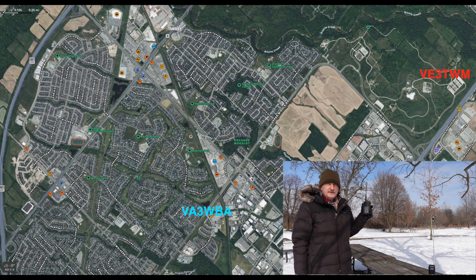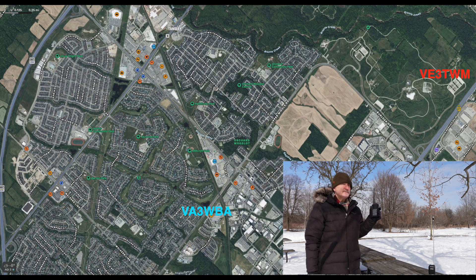Tom elaborated: he had squelch fully open on CB to ensure even a weak signal would come through, but there was nothing — not even the sense of someone speaking. He noted conditions were unfavorable with tons of power lines nearby, and acknowledged the CB unit might also be less sensitive. He concluded: 'I'm not saying CB is completely useless, but in a city it's not practical at all.' Tracy agreed wholeheartedly, and they wrapped up the field portion of the test with Tom heading back.